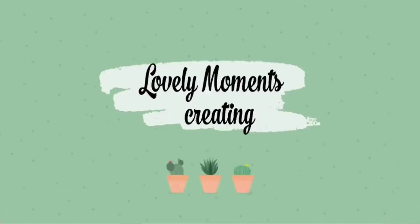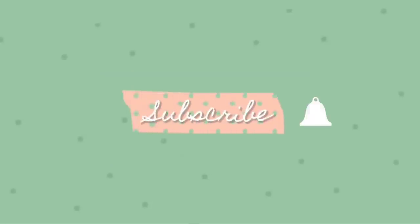Hello, thanks for clicking on my video. Welcome to my channel, Lovely Moments Creating. If you are new here, consider joining the family by hitting that subscribe button and remember the notification bell — that way you will be reminded when I upload a video.